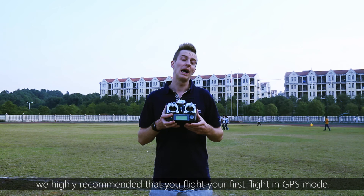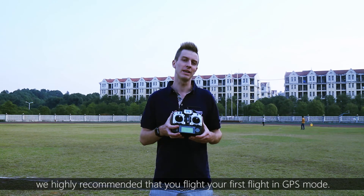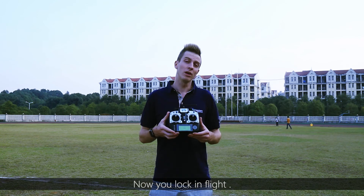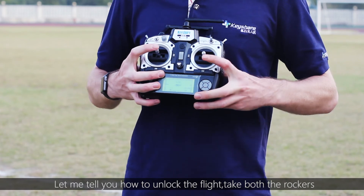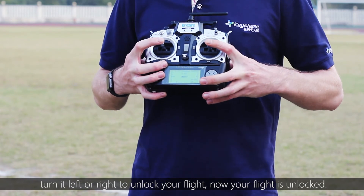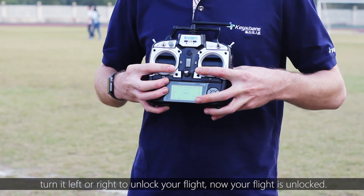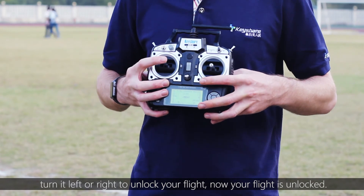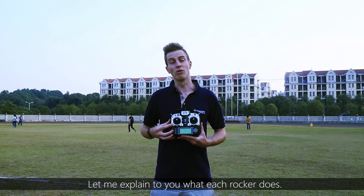If you are not familiar with the procedures of a flight, it's highly recommended that you fly your first few flights in GPS mode. To unlock the flight, simply take both rockers and move them to the left or to the right to unlock. Your flight is now unlocked.